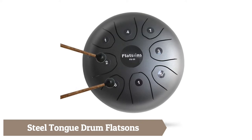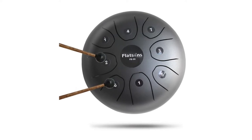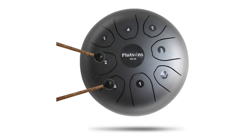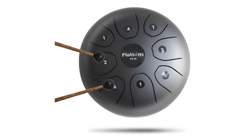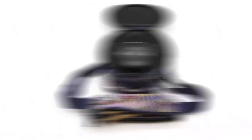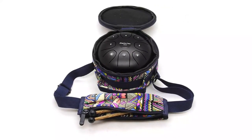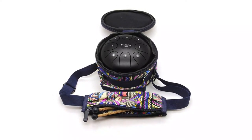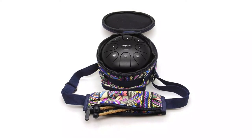Flatsense Standard steel tongue drum features a standard C key with eight tones, allowing you to play simple songs — no musical background needed, just follow your heart. You can play with the included steel drum pan mallets or with your fingers. Made of high-quality alloy steel with a smooth, anti-corrosion surface, it comes with a drum bag so you can bring it wherever you go.